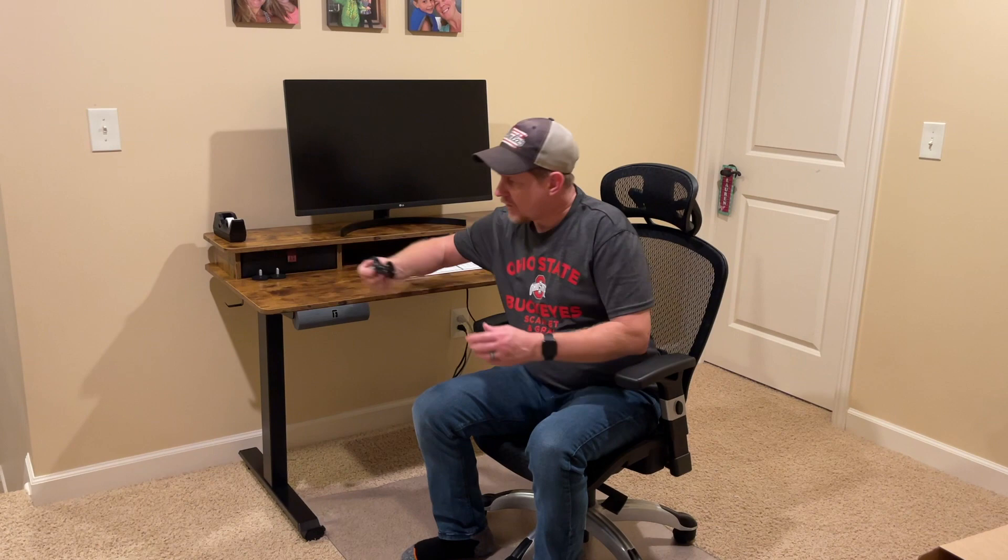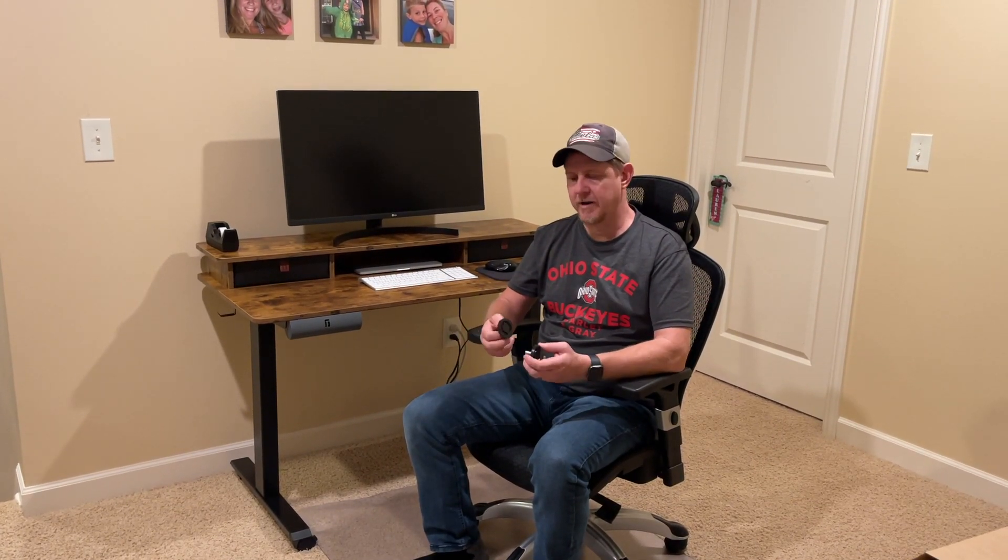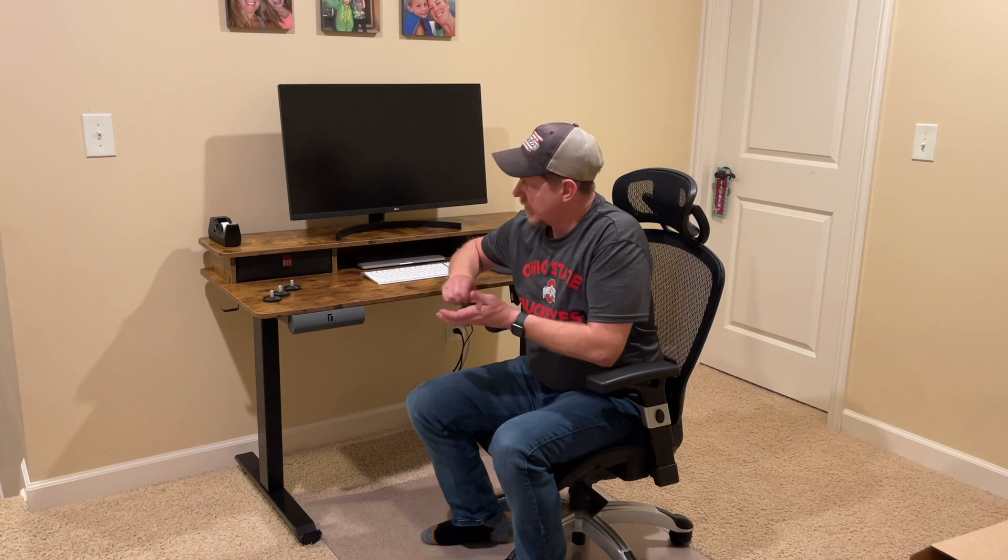One cool thing was it came with feet installed, but it also has an option for wheels. We went ahead and figured it would be easier to put the wheels on during assembly since that's what we wanted, so we took the feet off and added the wheels.